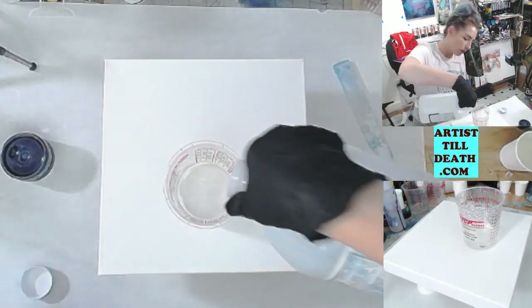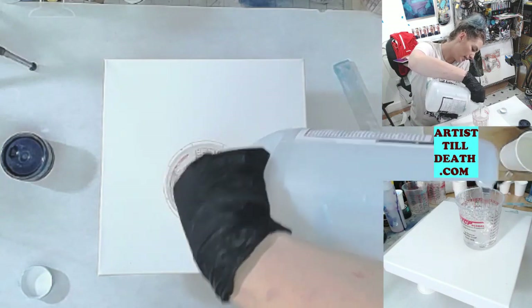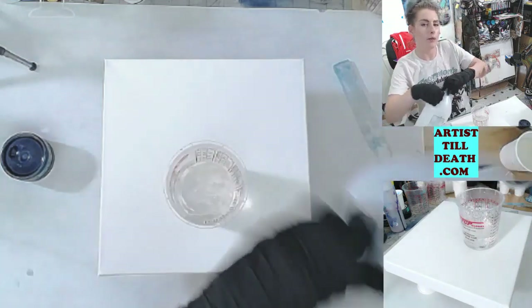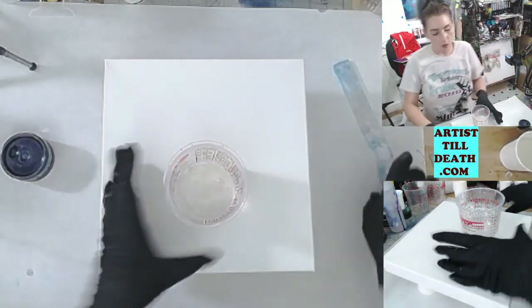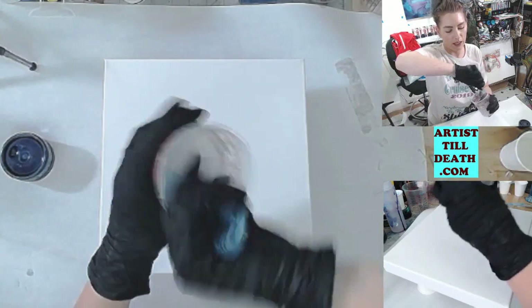I start with Part B in the mixing cup first because it is thinner and is less likely to stick to the walls of my mixing cup, which will make it easier for me to incorporate Part A and Part B completely together. That means it'll be less likely to give me weak spots in my final piece.